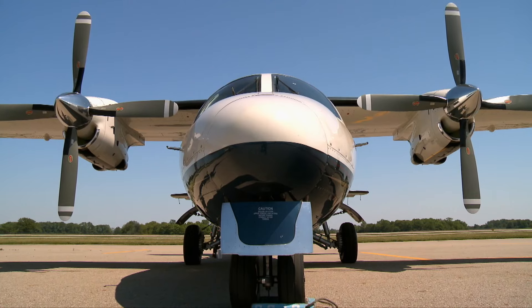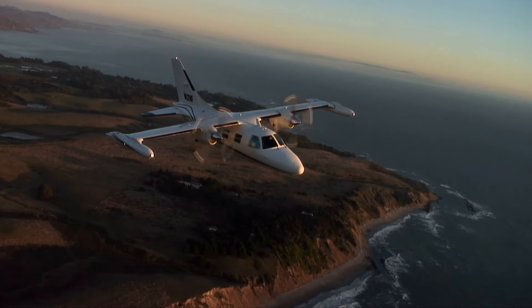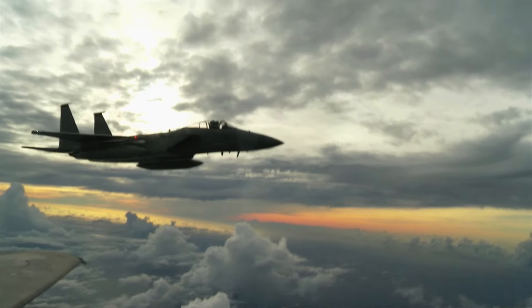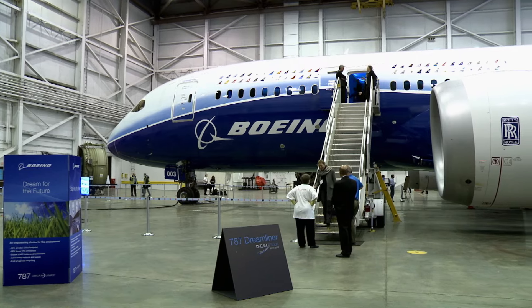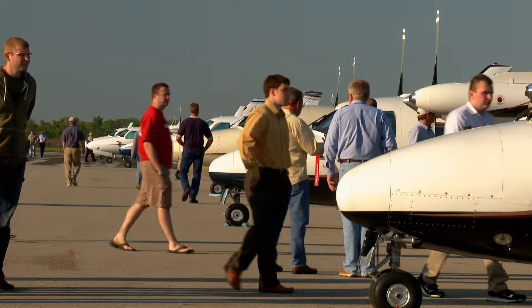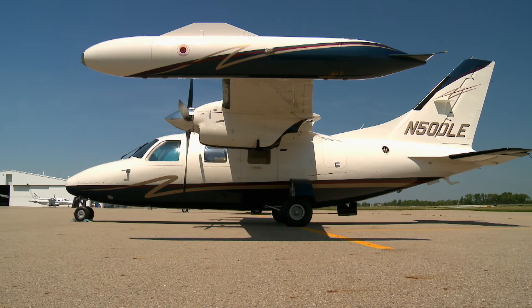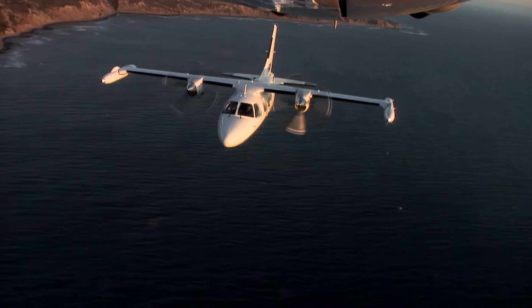While Mitsubishi may be better known for building cars or heavy equipment, they've been involved in the aerospace industry for a number of years. In recent history, the company has built F-15s and MH-60s under license for the Japanese self-defense forces, as well as the 787 Dreamliner's wings, and is developing the Mitsubishi regional jet on its own. But Mitsubishi has also built aircraft for the general aviation market. The MU-2 is a twin turboprop built by Mitsubishi for a variety of different missions, created in the 1960s for the corporate market.